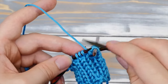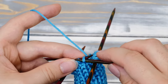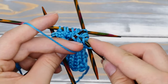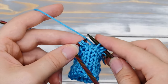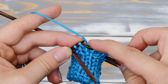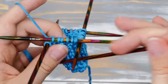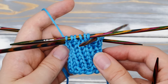But in the second round, you need to take care. You need to slip every knit stitch purlwise with yarn in the back. Then bring the yarn to the front and purl one stitch, bring the yarn to the back, slip one, bring the yarn to the front, purl one — and repeat. If you alternate these two rounds, you create a stockinette stitch in the round.